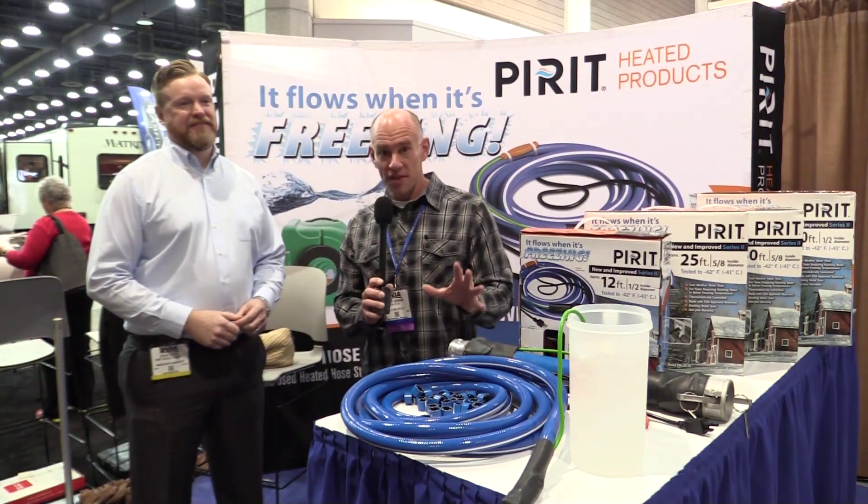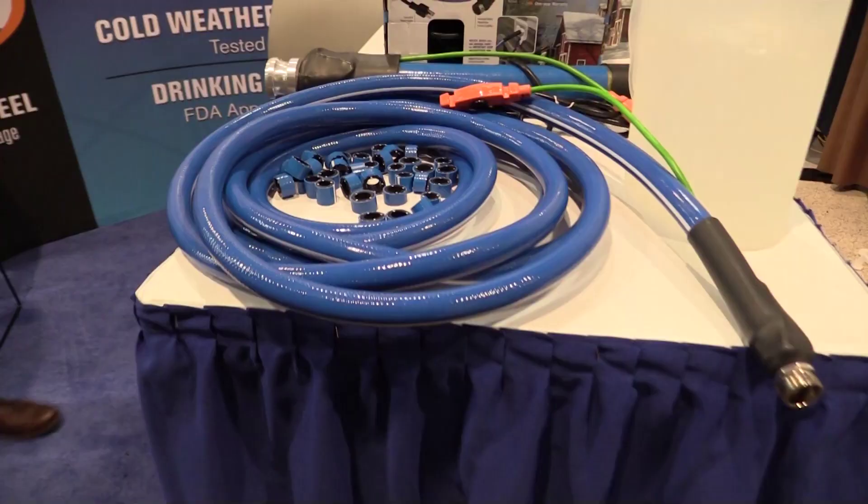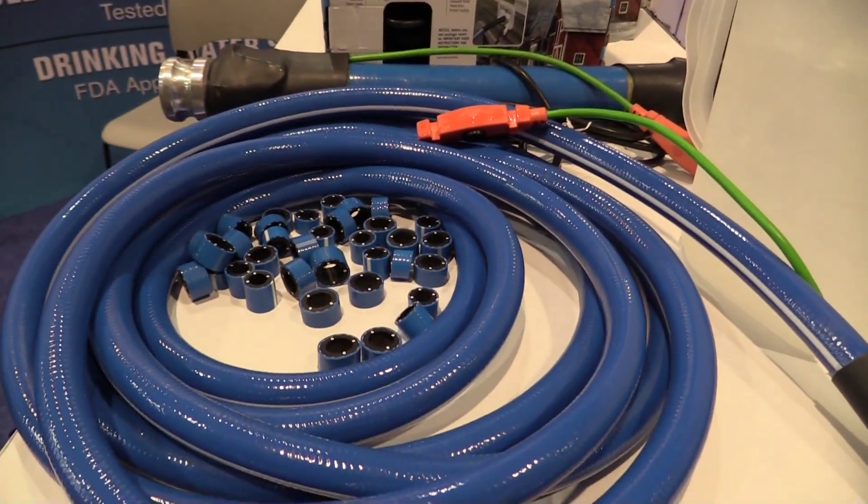Anyone who's seen our blog knows that we're all about wintertime camping, and they've got a product here that's going to make that a lot easier. So Steve, what can you tell us about this? Well, what we're looking at here is the Pirate heated hose. It is a drink-safe hose that keeps water from freezing and keeps everything flowing to and from the RV all the way down to negative 42 degrees Fahrenheit before you have to add any insulation.